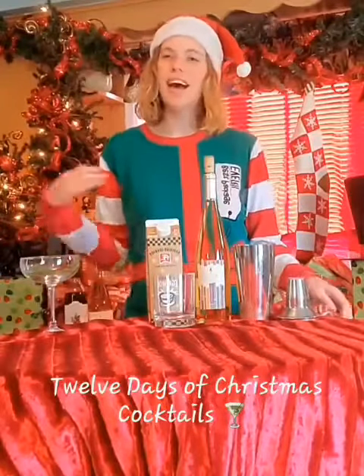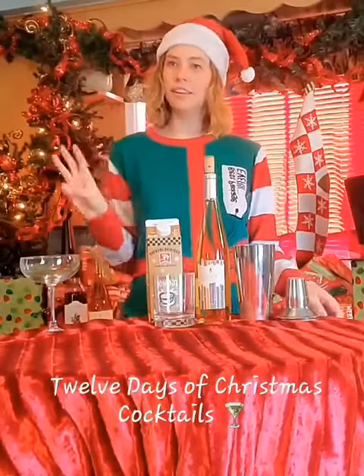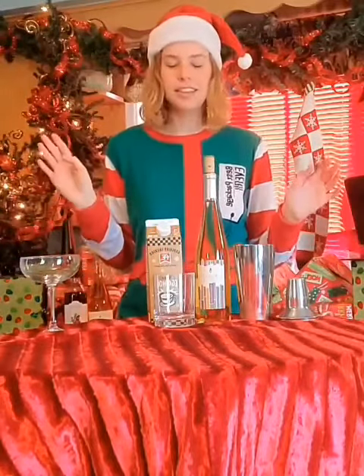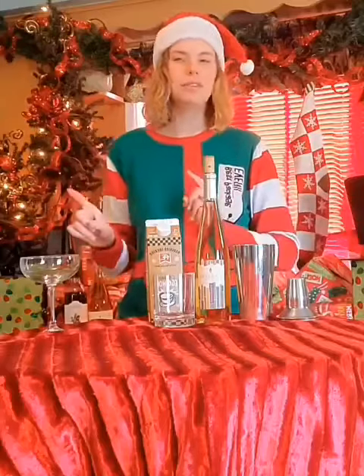Welcome to Cocktails of Christmas. I'm Casey, and on the third day of Christmas, my true love says you need a Christmas Story cocktail. This is one of our most simple and one of the most delicious.